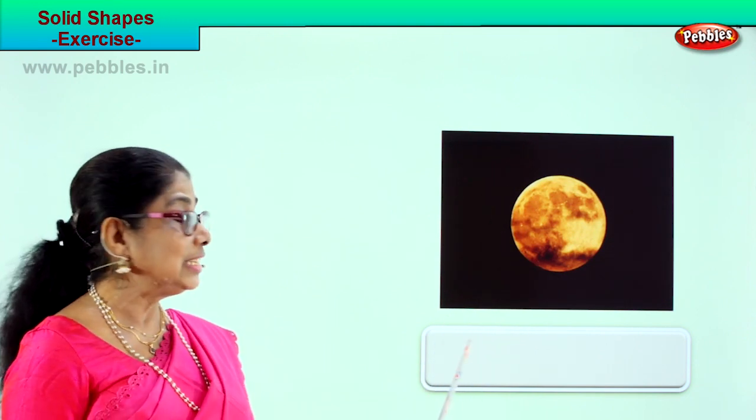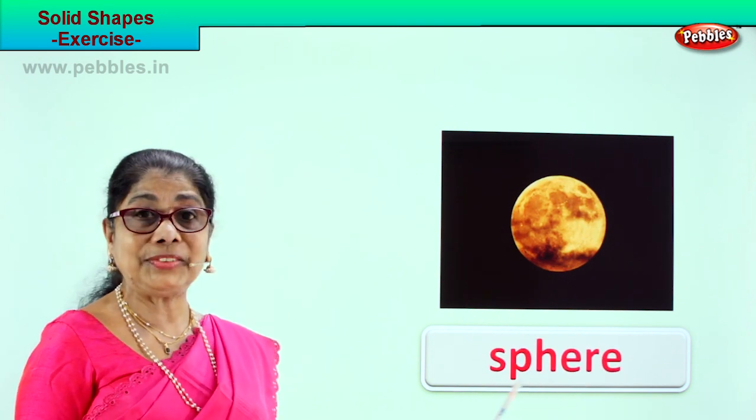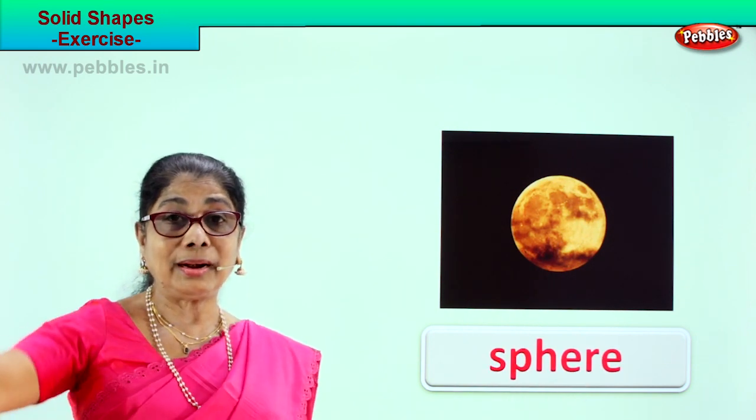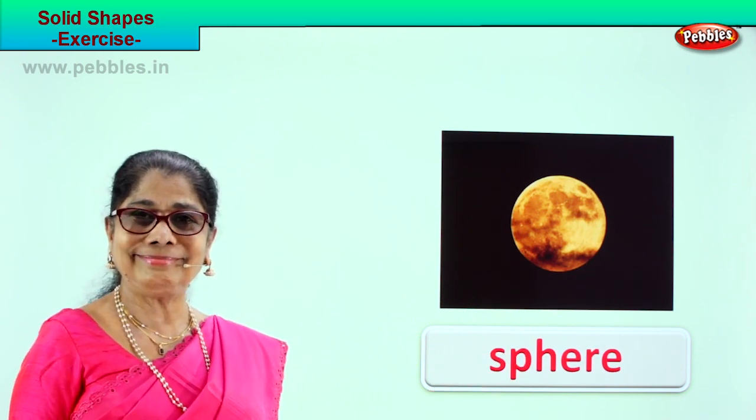What is the shape of this moon? Sphere. S-P-H-E-R-E. Sphere. Where is the moon? Right in the sky. It's a solid sphere.